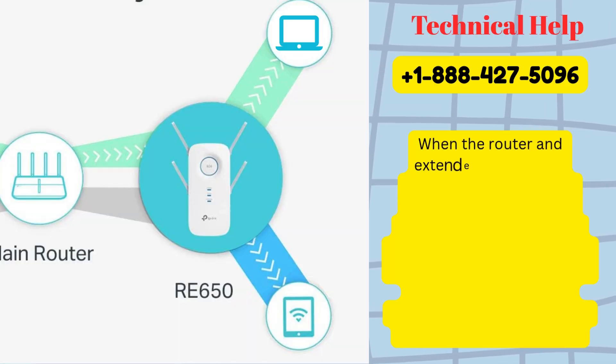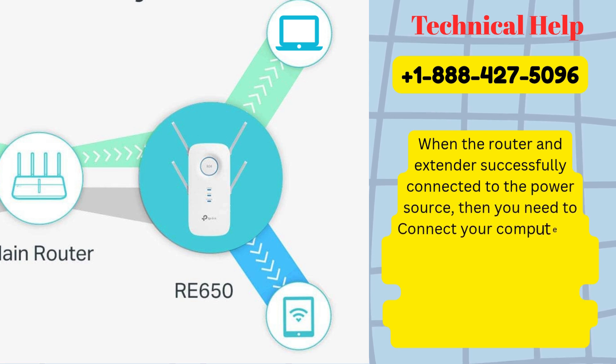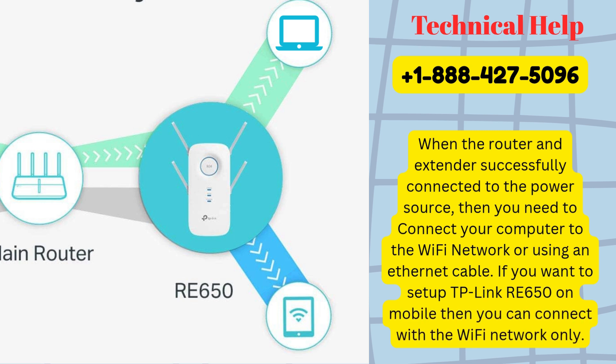When the router and extender are successfully connected to the power source, connect your computer to the Wi-Fi network or using an Ethernet cable. If you want to set up the TP-Link RE650 on mobile, then you can connect with the Wi-Fi network only.